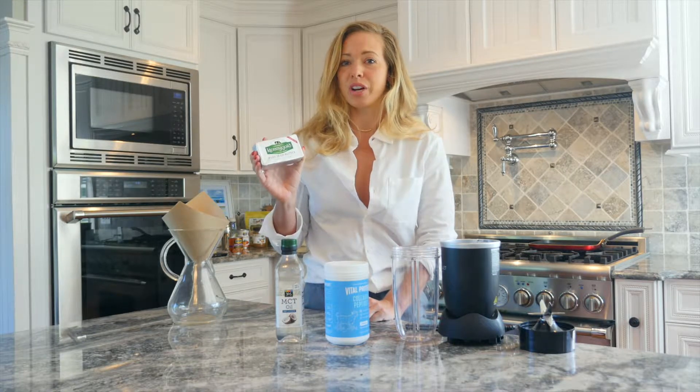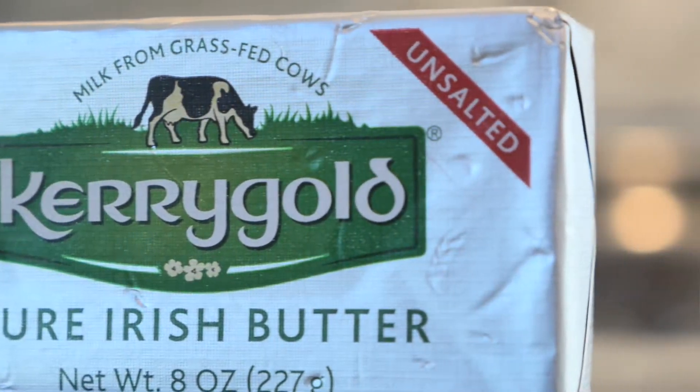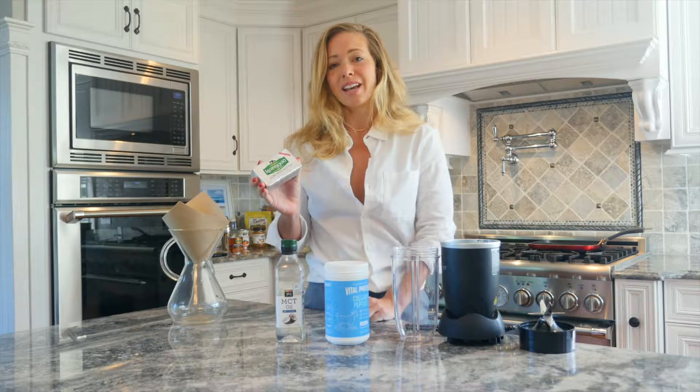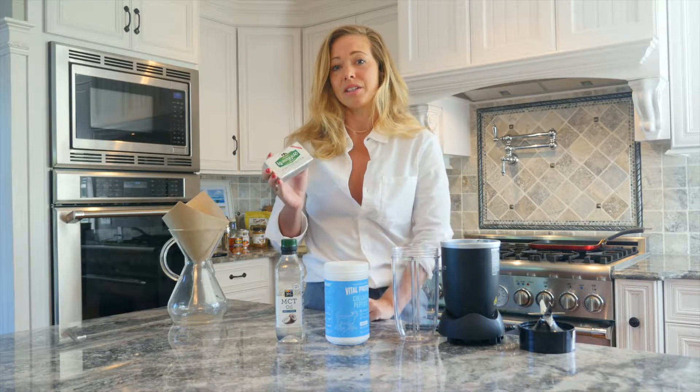Grass-fed butter is a clean source of fat, vitamin A, and butyric acid. Vitamin A is more bioavailable because of the fat content of butter. Butyric acid is anti-inflammatory and it's also really good at helping aid insulin resistance.